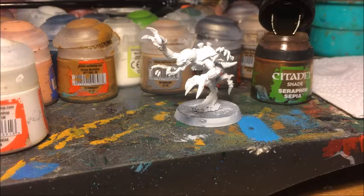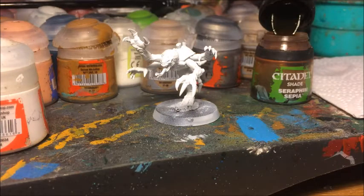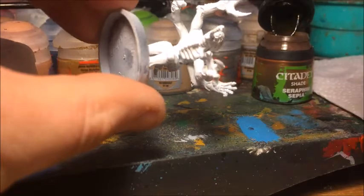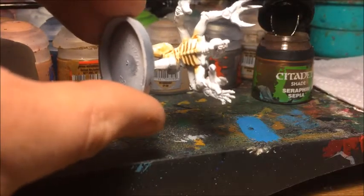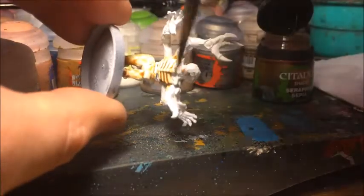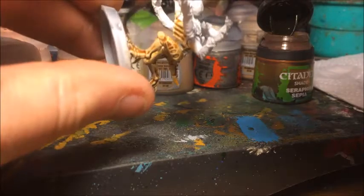Our Gene Stealer is now looking nice and white, with really good coverage. We can go ahead and apply the first ink wash. This technique uses a number of ink washes, and the first one is Seraphim Sepia, which will give it an almost flesh-tone type appearance. Just paint it across the whole model — get a reasonable amount on your brush and cover every single part. The great thing about these Tyranid models is they have loads of texture, so the ink wash will go into the recesses and shade them down while leaving the raised parts much lighter, essentially doing the same work as a layered highlight in one or two coats.